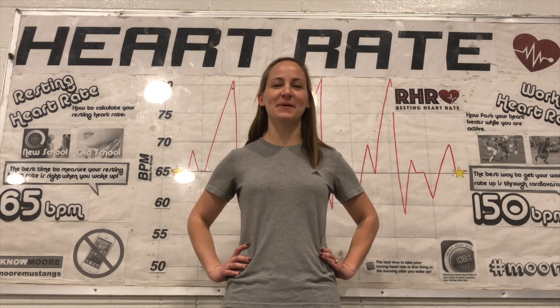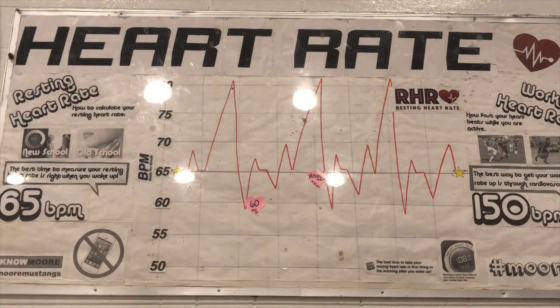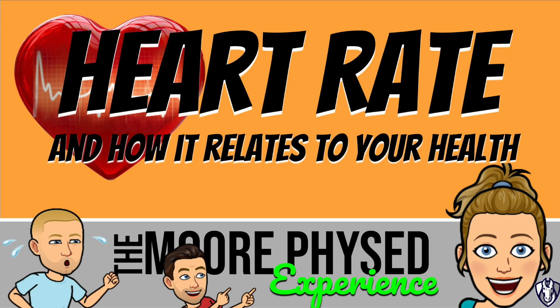Hey guys, this week it's all about heart rate. Let's get them up! Alright you guys, this week we are talking about heart rate. We're going to teach you how to take your heart rate the old school way, give you an app so you don't have to waste your time taking your heart rate the manual way, and then talk about what your resting heart rate and your working heart rate should be when you are active. Let's get to it.